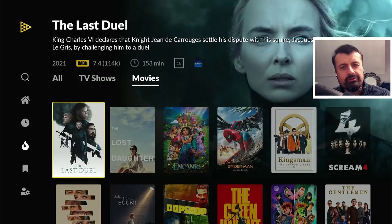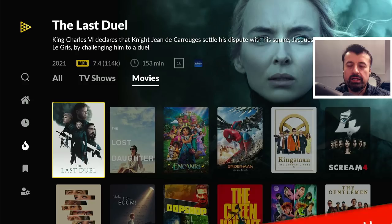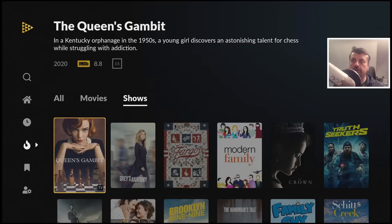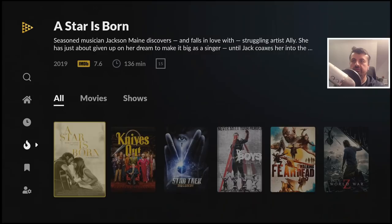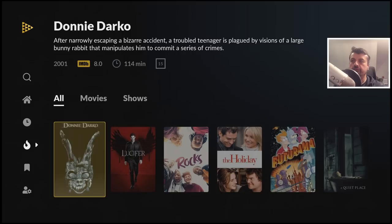Here we have the popular section. You can break this down into movies, TV shows, or just all content. Let's go to all content — you can see all of your favorite movies and TV shows categorized, and you can access them with one click, which should then launch that content directly.